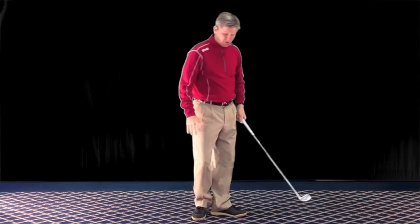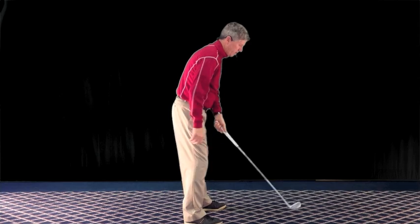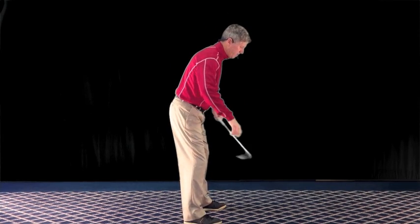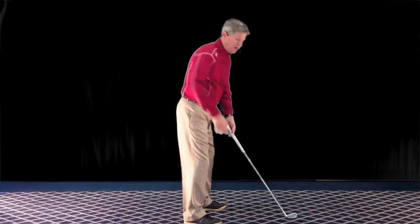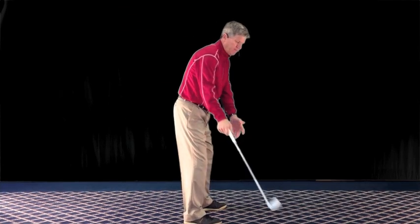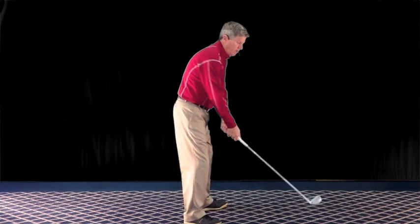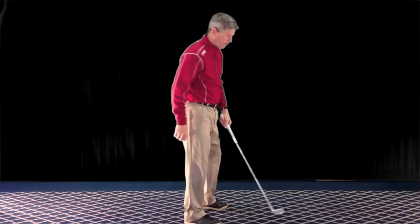Let's look at how that can help us with our swing plane. When you set up to a golf ball, obviously we have some tilt in our spine. We're bent over to face the ground and the club is on an angle, and we swing on an inclined plane. Most of you will understand once you get to playing golf that you want to keep that club swinging on that plane as much as possible — it makes things work easier in your golf swing.